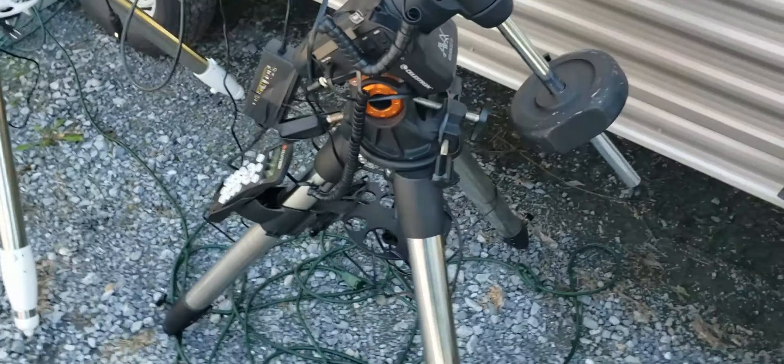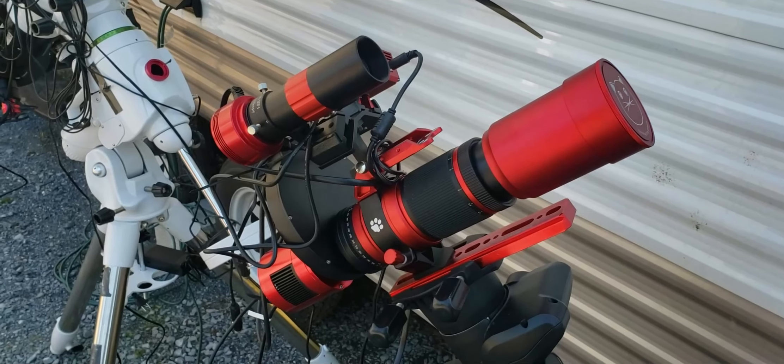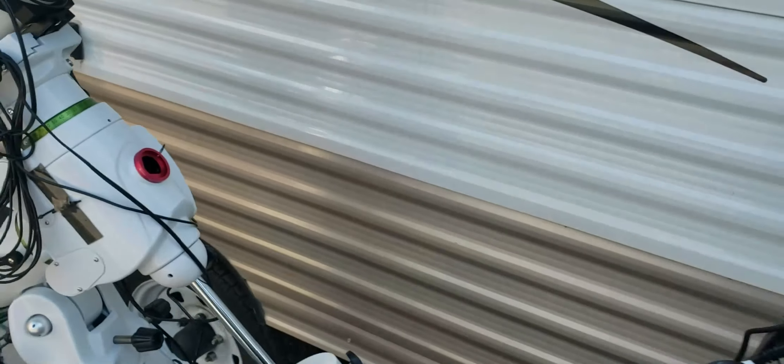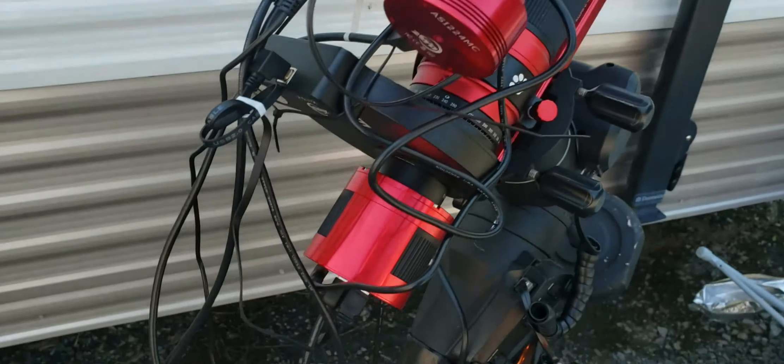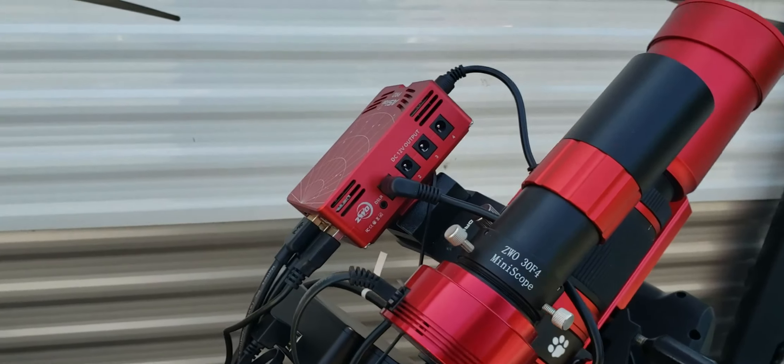This is going to be just a relatively short video. I haven't done one in a while — I've been experimenting. I got a new used mount from one of my friends: the Celestron AVX.